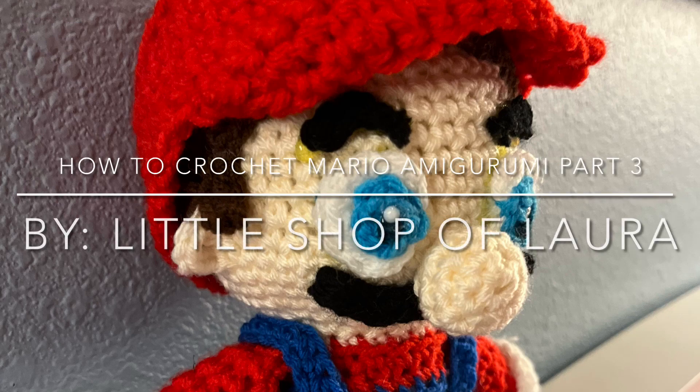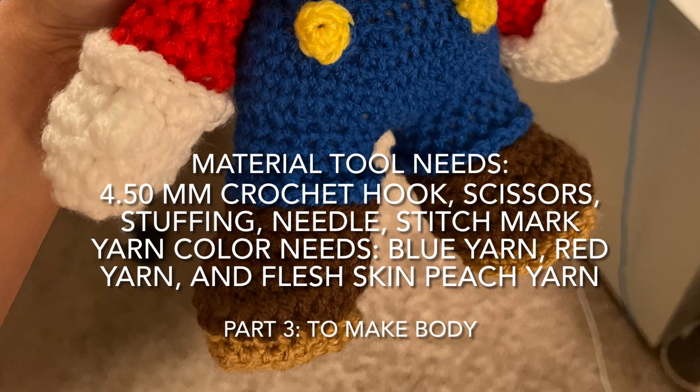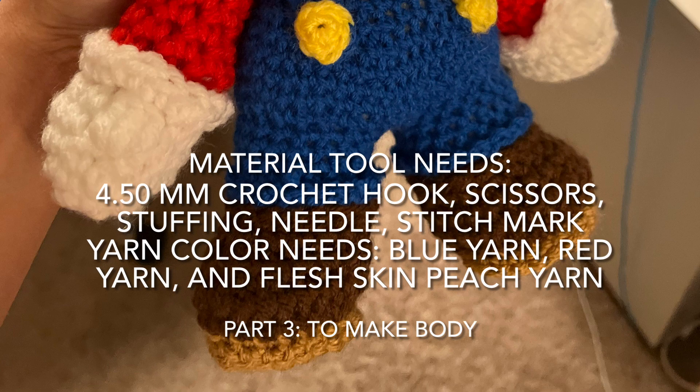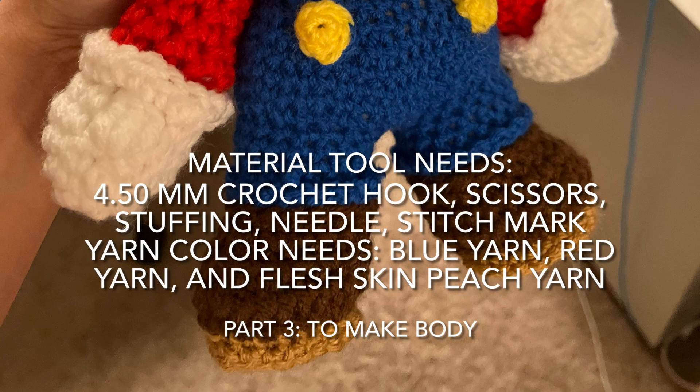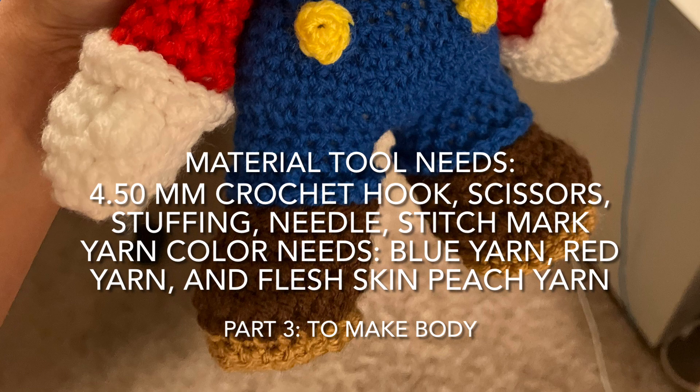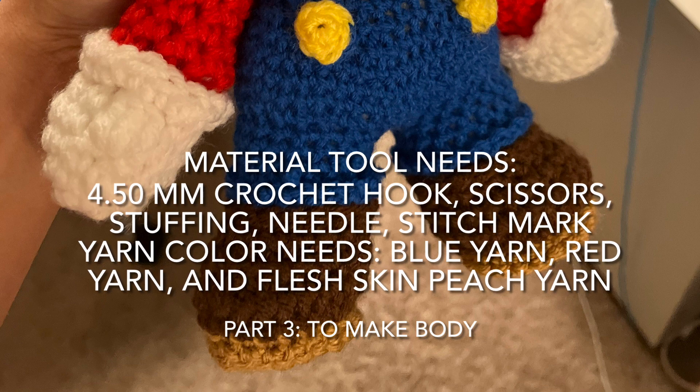Hi everyone, and welcome back to Little Shop of Lore. Today I'm going to show you how to make a body. Here are the materials you will need: a 4.50 millimeter crochet hook, scissors, stuffing, needle, stitch marker, blue yarn, red yarn, and flat skin peach yarn — and that's it.